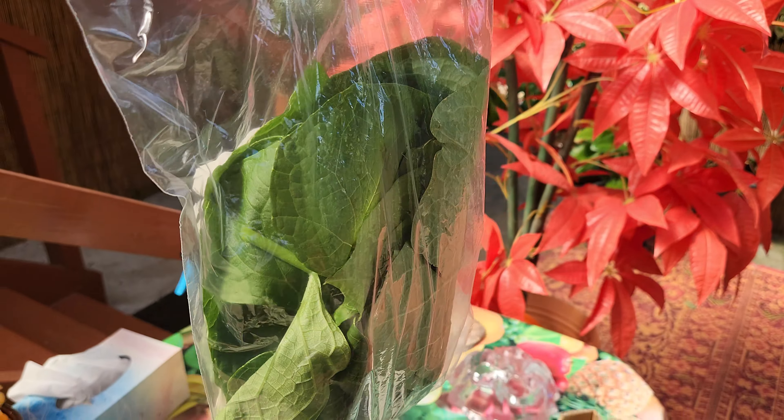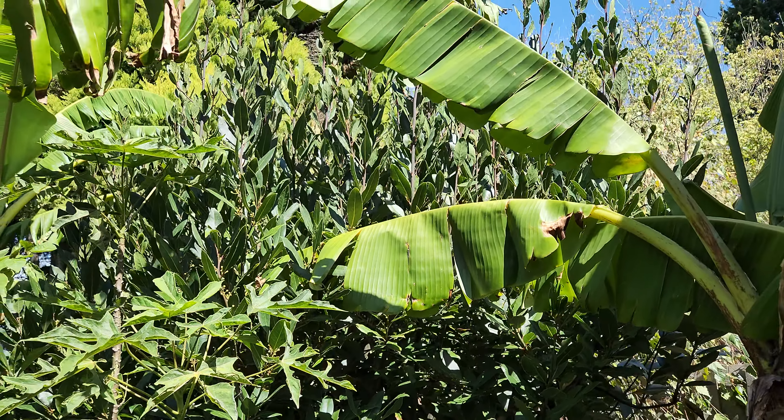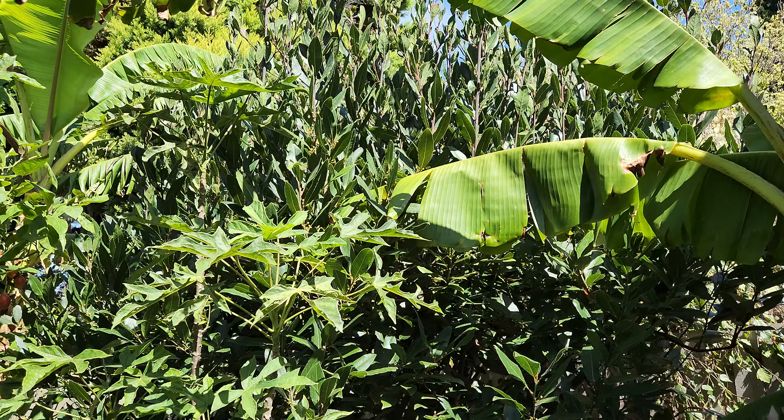Next is bay leaf — a few bay leaves. This is very robust; you can use it in cooking and in desserts. I've dried some leaves for her, and these are the fresh ones on my bay leaf tree. This is a 22-year-old bay leaf, or laurel, tree.